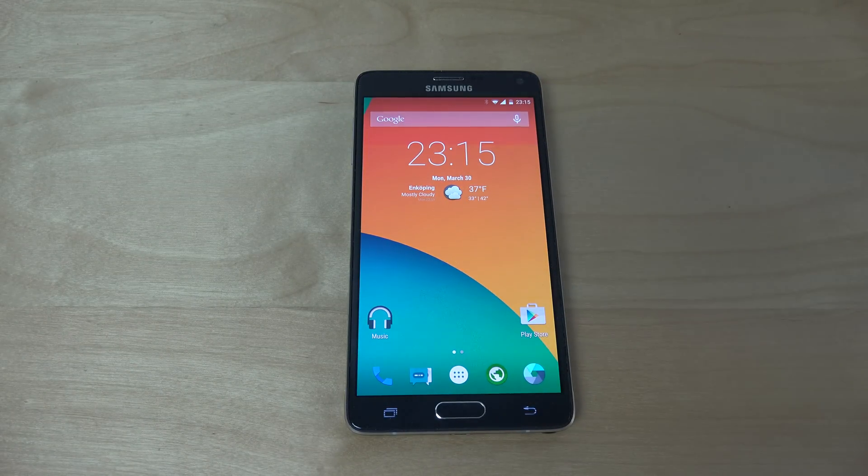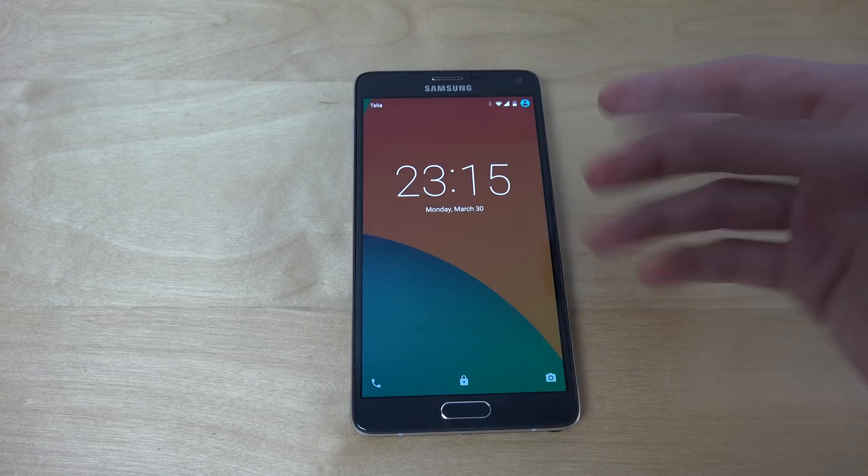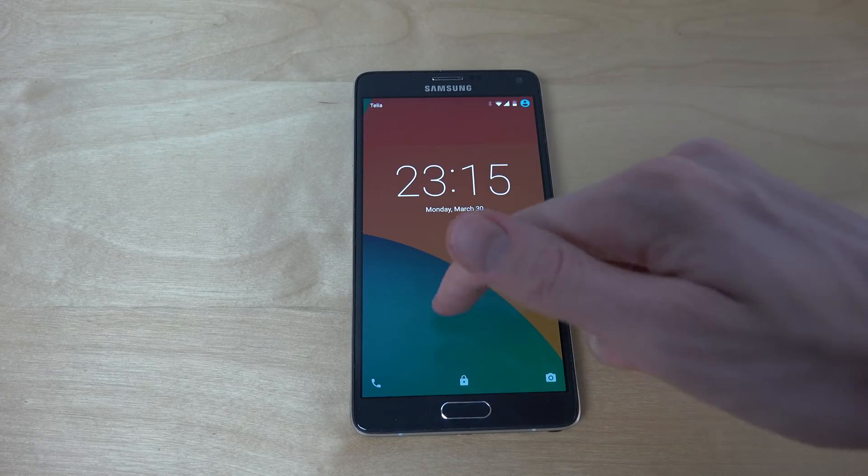Just a quick video checking it out here on the Galaxy Note 4. Hopefully you did enjoy, and I might do some more speed test videos with it to see how it performs. But it looks quite nice.